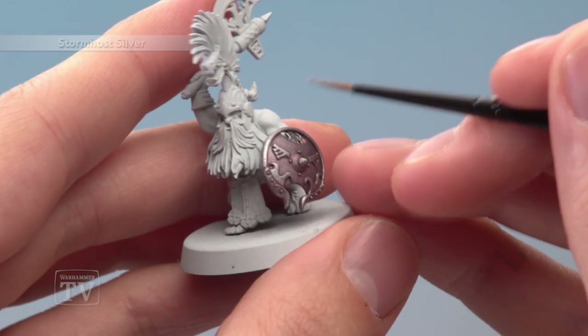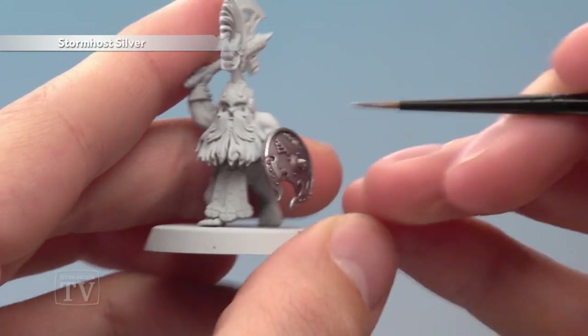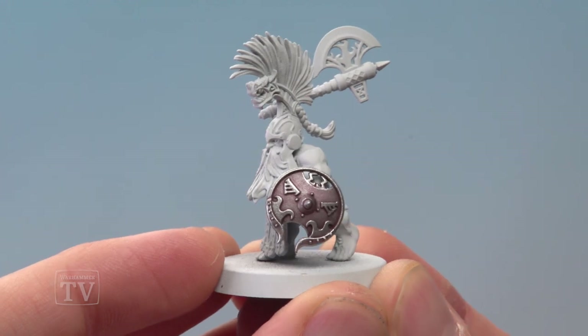Finally, apply an edge highlight of Stormhost Silver to both tones of the silver, following all the sharpest edges. And here we have the completed shield — you can apply this technique to any piece of the armour or even the weapons on your Fireslayers. So Jake, I really hope that's answered your question, and remember everyone keep your requests coming in and we'll see you all again very soon.